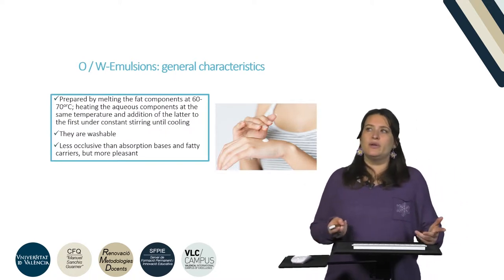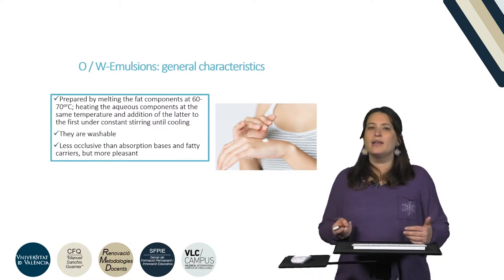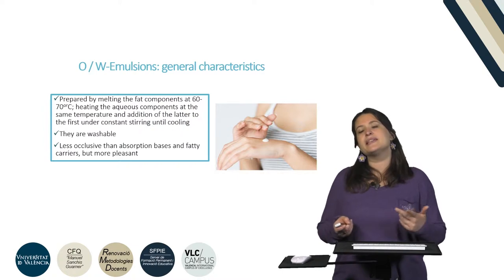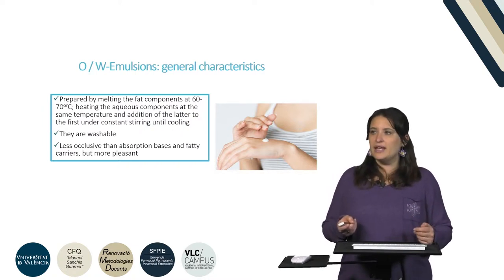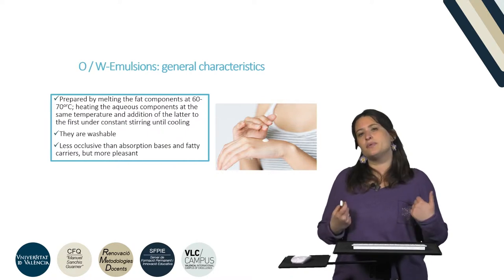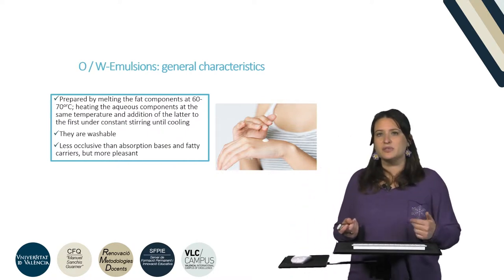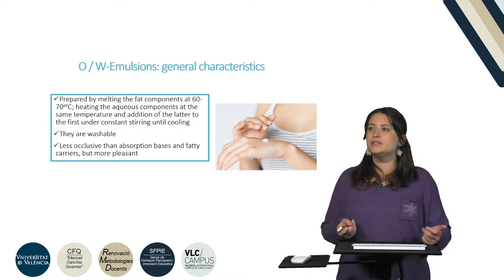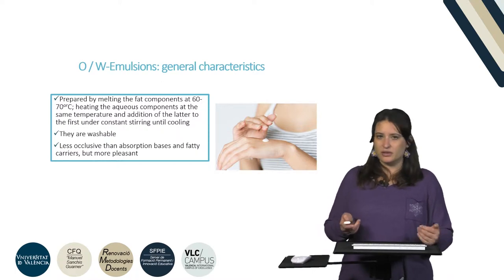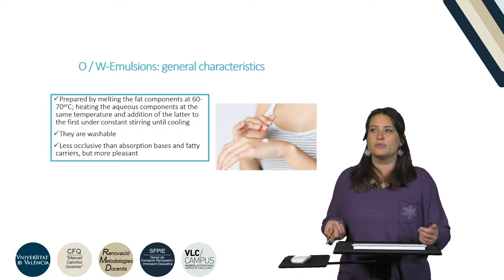We also have the oil-and-water emulsions. They are prepared normally in the same way and they are also easier to remove from the skin and the clothes of the patient, and they are less occlusive than absorption bases. So they promote, to a somewhat lower extent, the enhancement of the permeability of the API. But on the other side they are very pleasant, so patients normally prefer this kind of formulation.